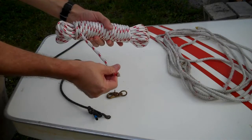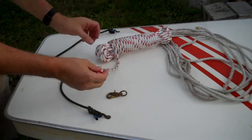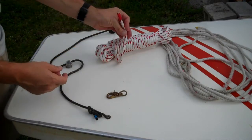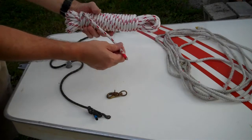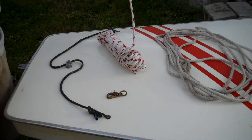It's the absolute biggest you'd want to use for the main sheet or the halyard, just because of the size of the various blocks and cleats and things you're going through. A quarter inch would be perfectly fine for this — I just happen to like the five-sixteenths. It's a little bit bigger in your hand when you're sailing.